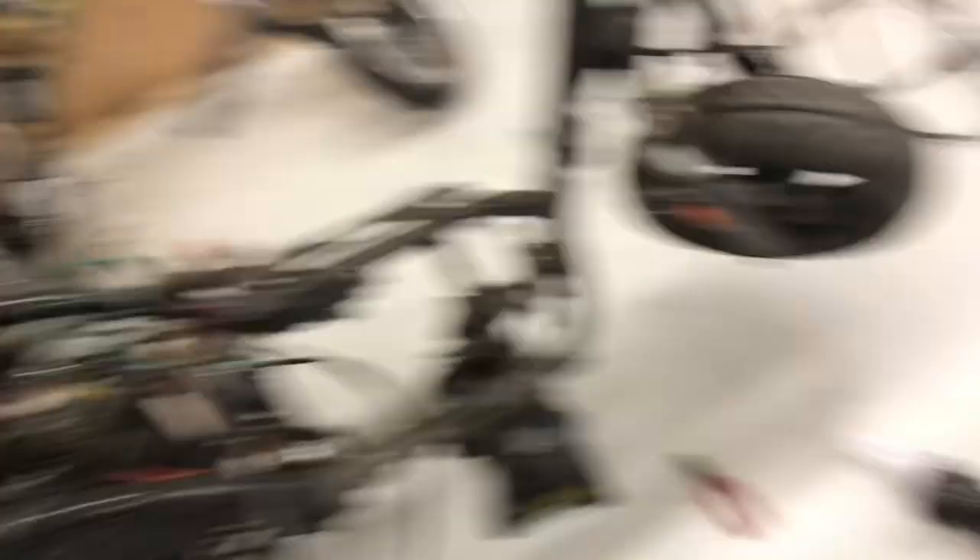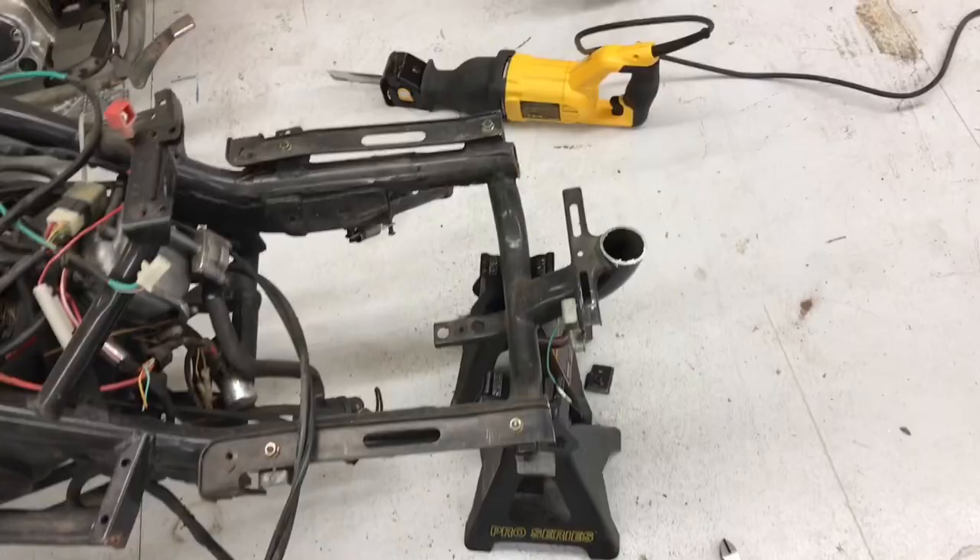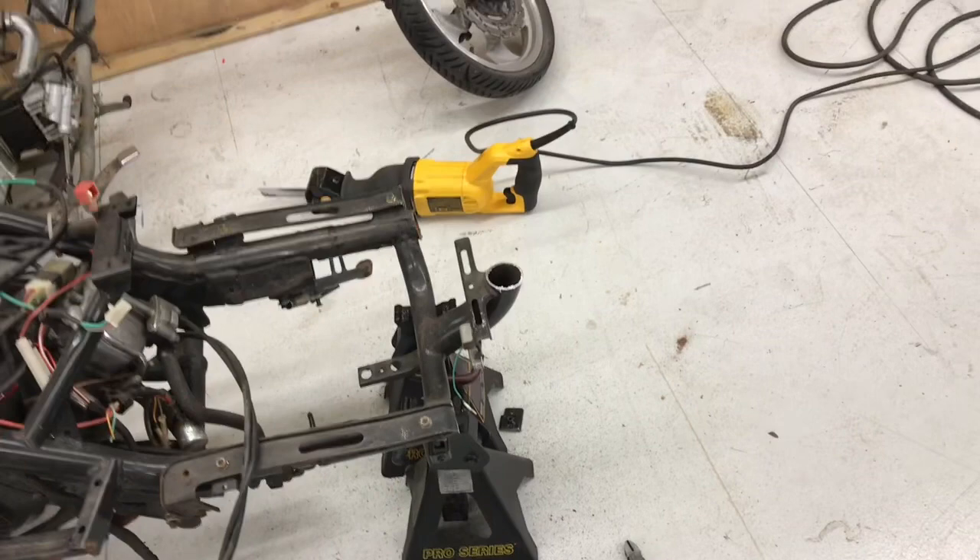Now time to cut with this baby! I wish there was a second person here to film me doing that, because then you would have seen pure joy — there is such pleasure in cutting something apart with the sawzall.